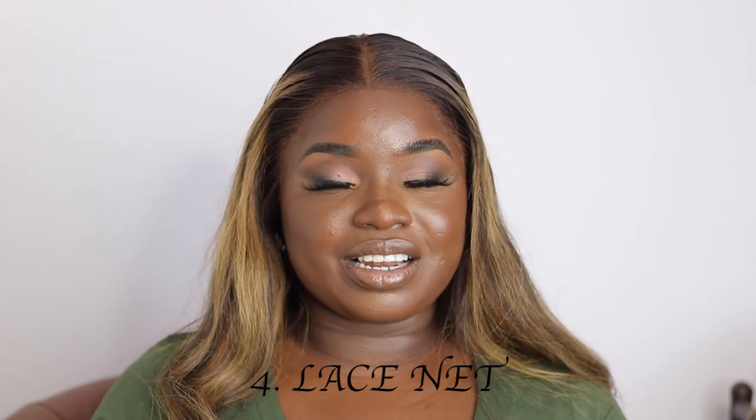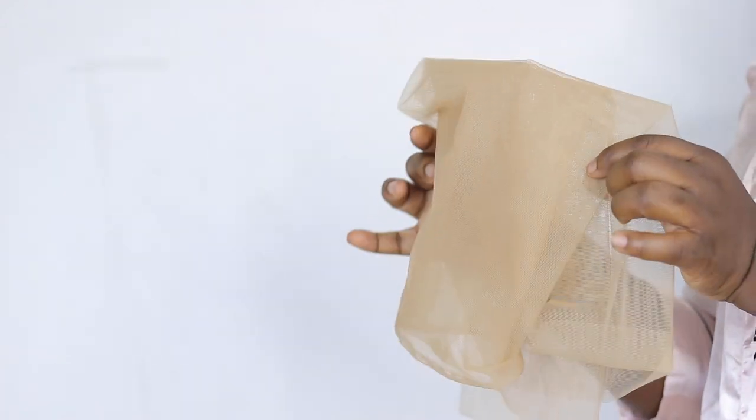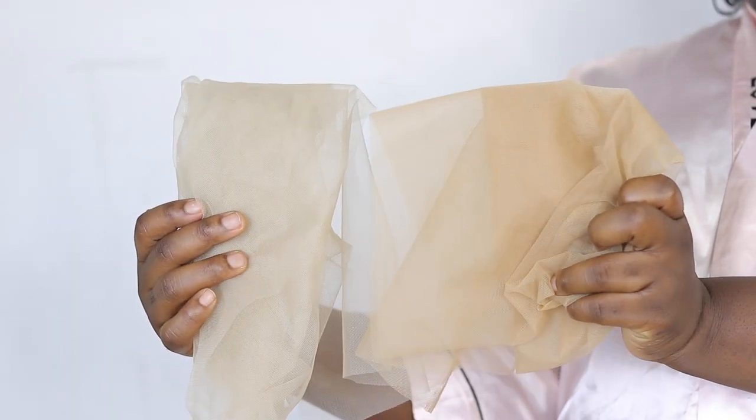Number four and the final essential on our list is our lace net. There are different types of lace nets on the market — you have HD lace, Swiss lace, and so on. They also come in different sizes: 2x6, 4x4, 5x5, 6x6, 13x4 frontal, or 13x6, depending on the size. They also come in lace yards. If you have a lace yard you can customize and cut out exactly what you need at any particular moment.